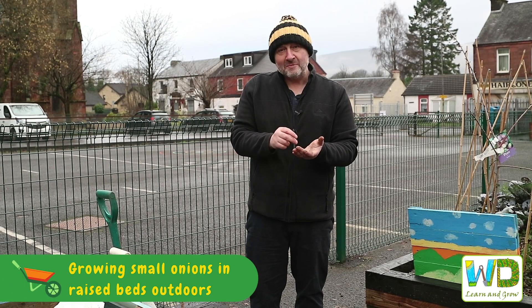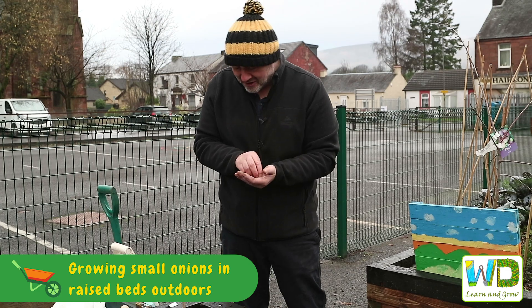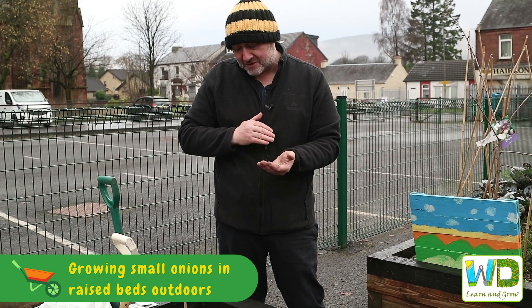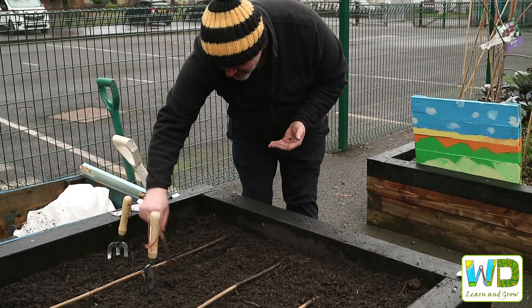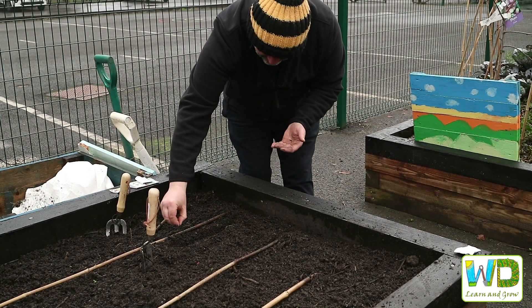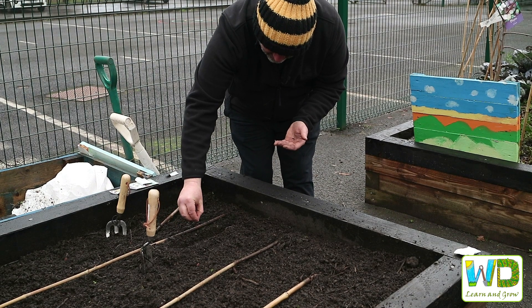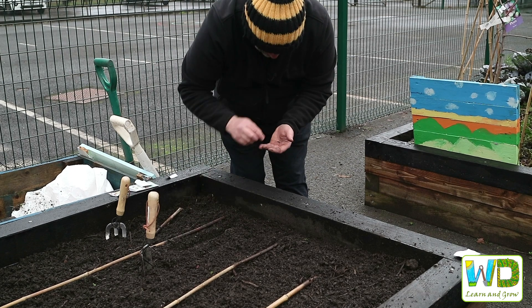Hi, I'm Kevin and today we're going to plant some onions. We just got some very small seeds here and we need to make a small trench — we'll do that using the stick, going down a couple of centimetres. Then we just very slowly pinch and drop the onion seeds in.